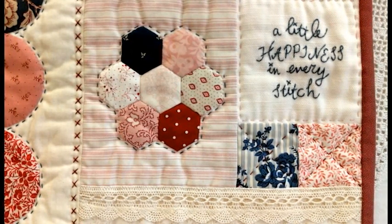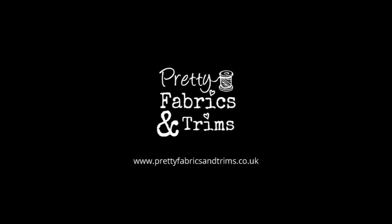I hope you've enjoyed watching that little introduction video and you're going to give hexies a go. Don't forget you can find lots of pretty kits on our website at www.prettyfabricsandtrims.co.uk.